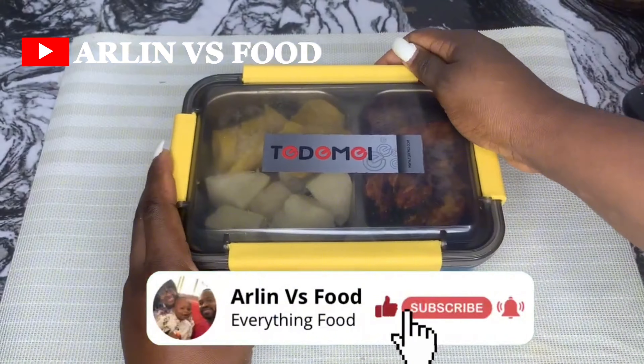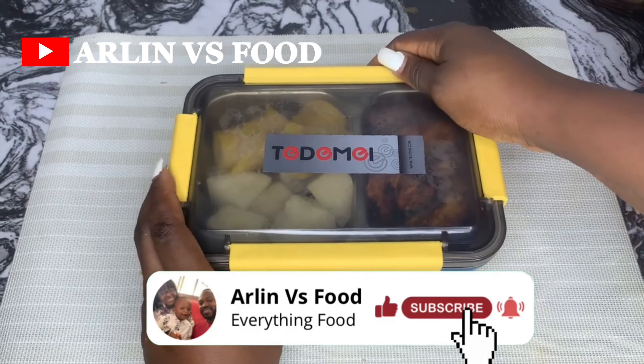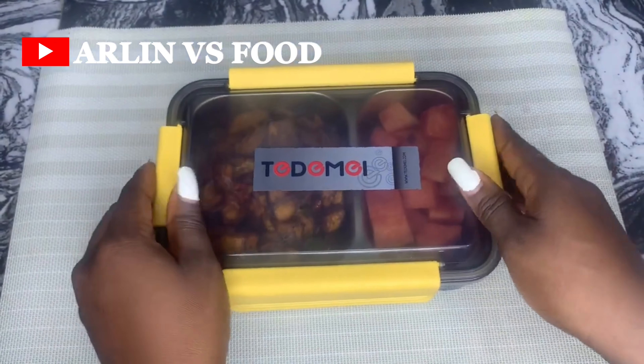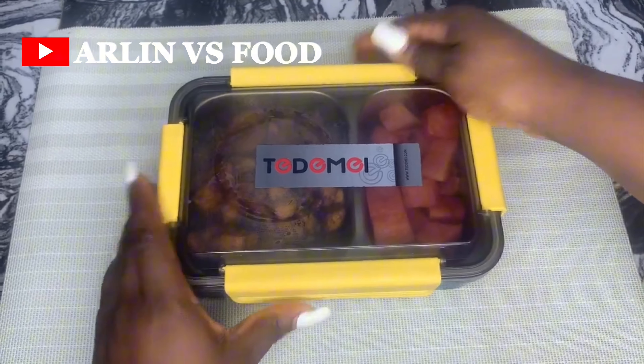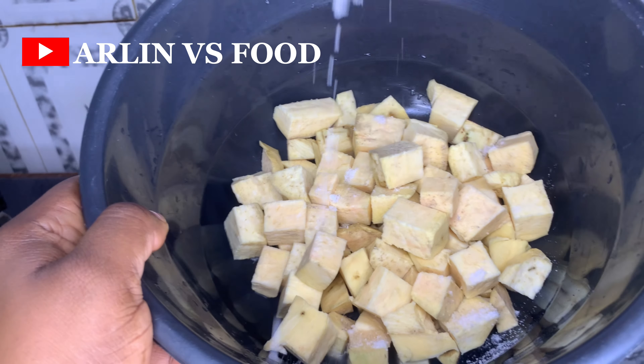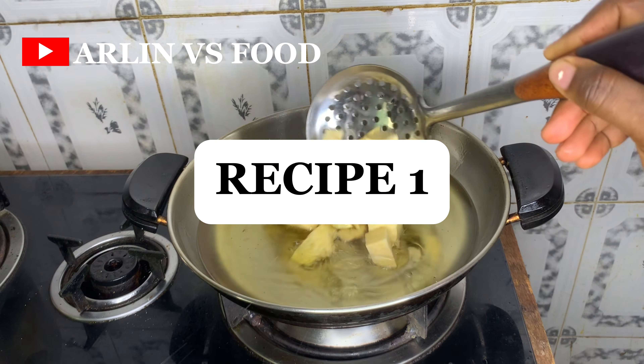If it's your first time here, welcome to our channel. Make sure you click the subscribe button and turn on the notification bell. If you are a returning subscriber, thank you so much — make sure you let us know your thoughts in the comment section.